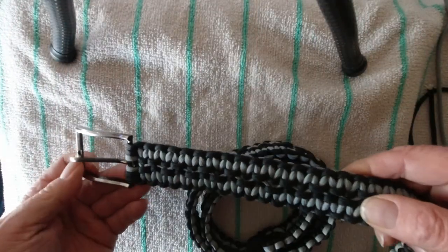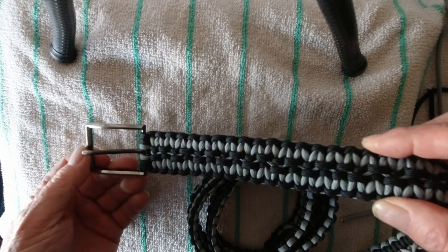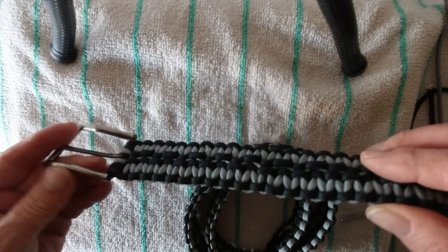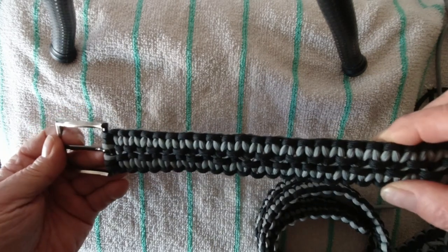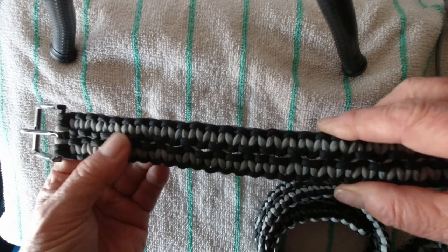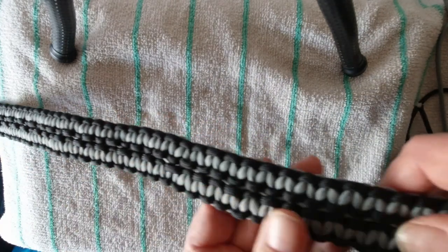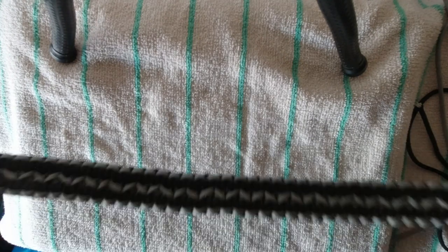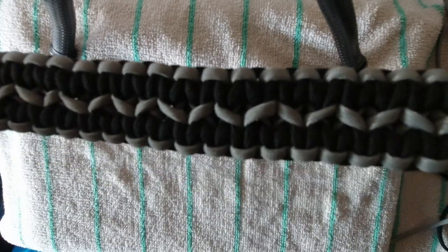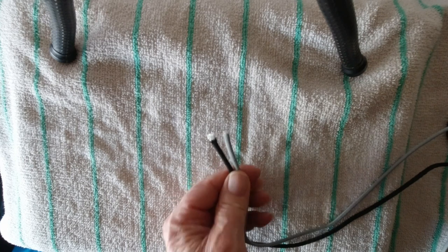This is the paracord belt I made for JDS Flying Canuck. He requested a 45 inch belt in the black and silver gray — whatever color that is — and this is it, all the way down 45 inches. Now what I'm also going to make is a bracelet. We'll just do it in the single cobra weave but in the same colors, black and gray.